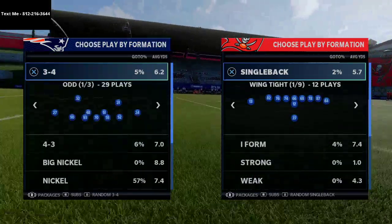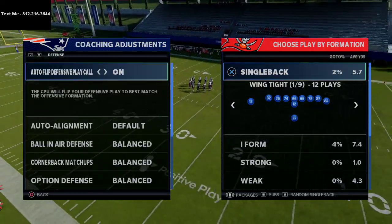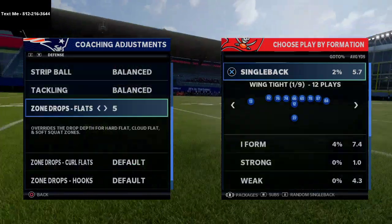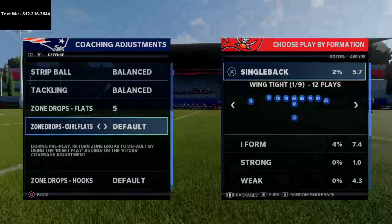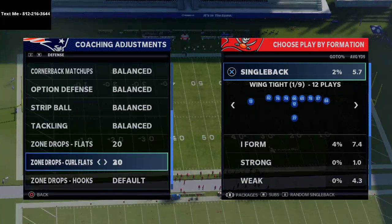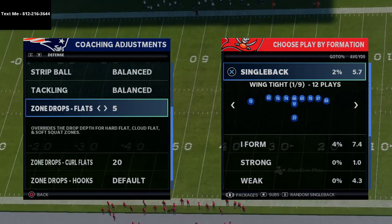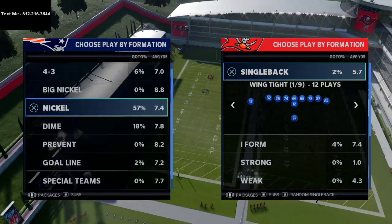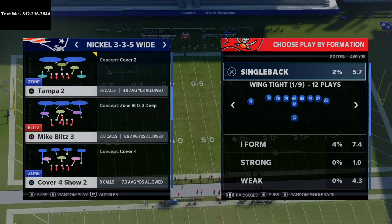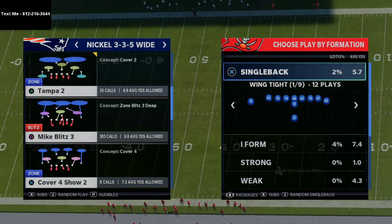I wanted to talk about this as it pertains to Mabel coverage. You see a lot of people doing this right now — it's a concept in Mabel coverage that I find really fascinating. Basically what they're gonna do is put their flats on 5 yards or 0 yards and their curl flats on 20 to 25 yards, or vice versa. We're gonna show it with curl flats on 20 and flats on 5 yards, out of the nickel 335 wide. A lot of people are using the Mike blitz 3 — we broke down that defense yesterday on the channel.